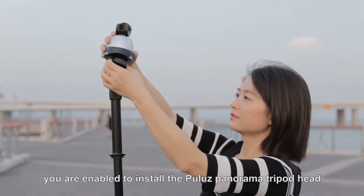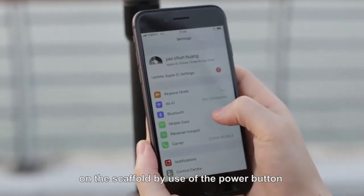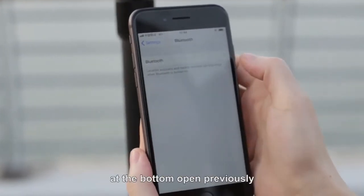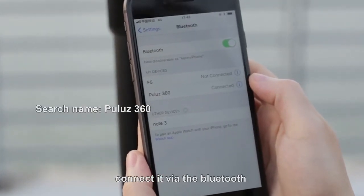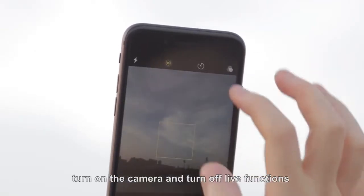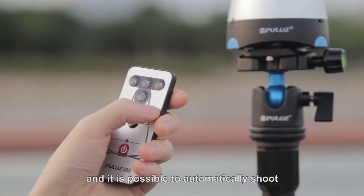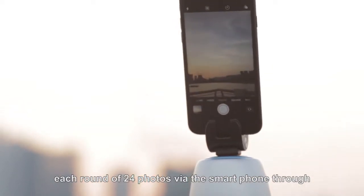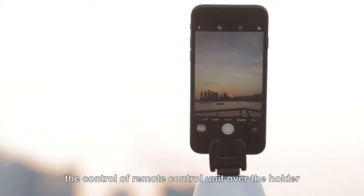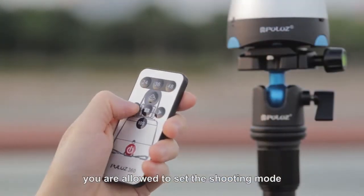You are enabled to install polo's panorama tripod head on the scaffold by use of the power button at the bottom, open and connect via Bluetooth, then turn on the camera and turn off live functions. It is possible to automatically shoot each round of 24 photos via the smartphone.